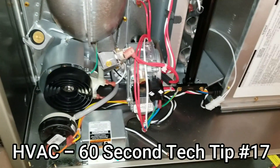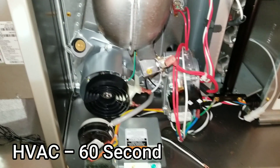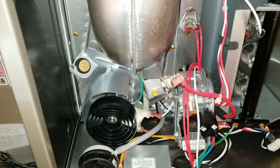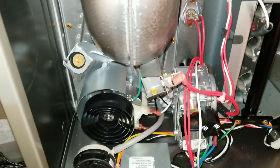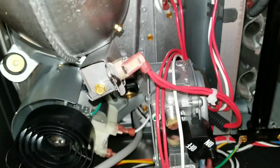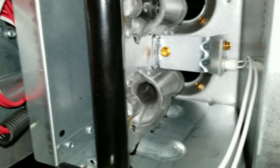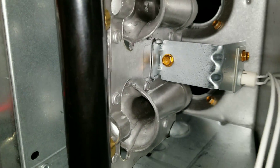Here's another 60-second tech tip. This is going to be on new equipment — just because it's brand new and you're installing it, don't assume that everything was done properly from the factory. This is a perfect example: I was out here with this brand new gas furnace, getting ready to run some gas line, and I was just sitting in front of the furnace when I noticed something just didn't look right.